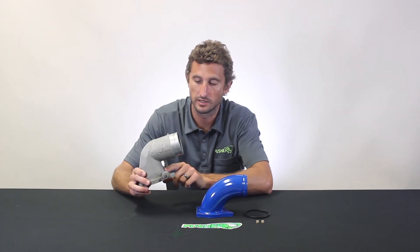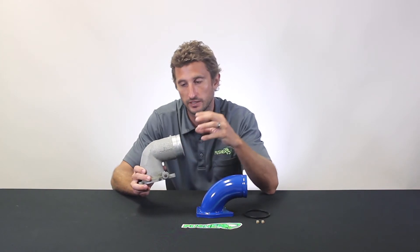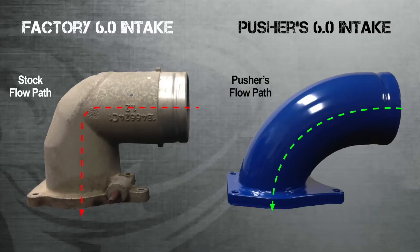It actually tapers down as you travel closer to the bend on the outside, and that's so the tooling used to cast it can extract itself back out — but it doesn't really help in the flow department. We recognized that early on when we were modifying these trucks.